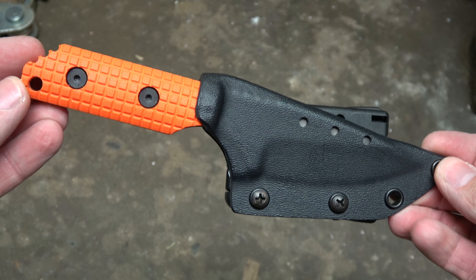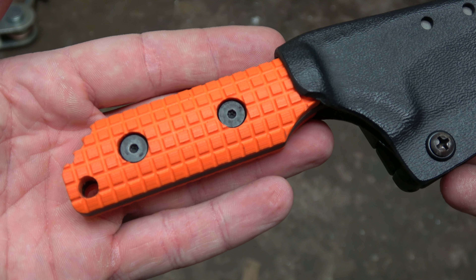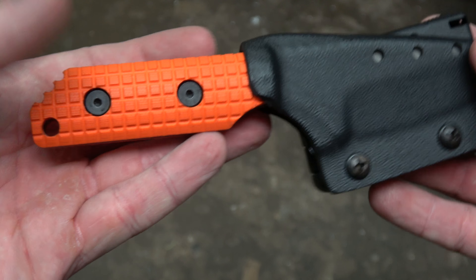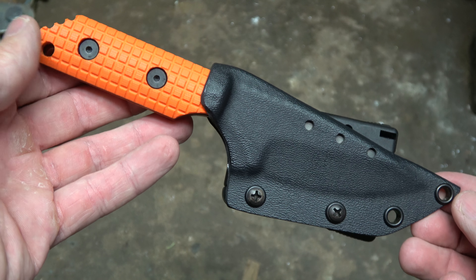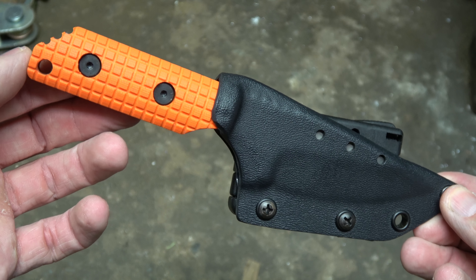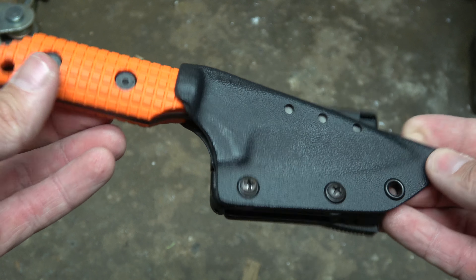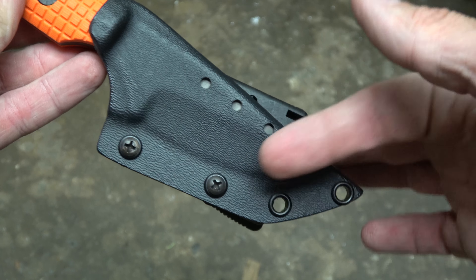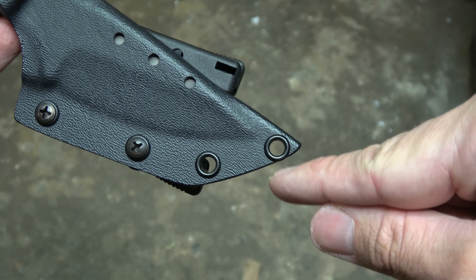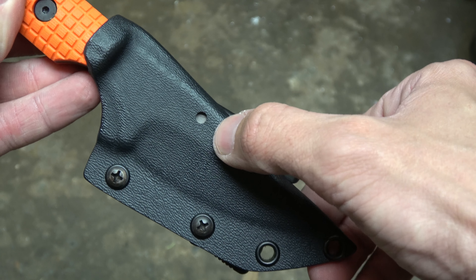This is a Strider SA with the orange frag pattern grips from Monkey Edge. I purchased this blade maybe about three years ago, and it's pretty much just sat in the gun safe — I bought it pretty much just for the collector value. It has a really nice Kydex sheath; this one eyelet here is really close to the edge, and we've got three drainage holes on the sheath.